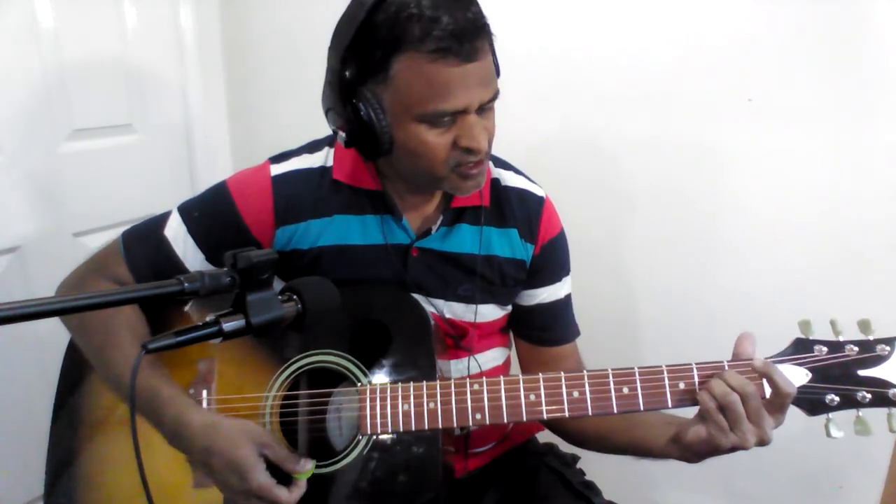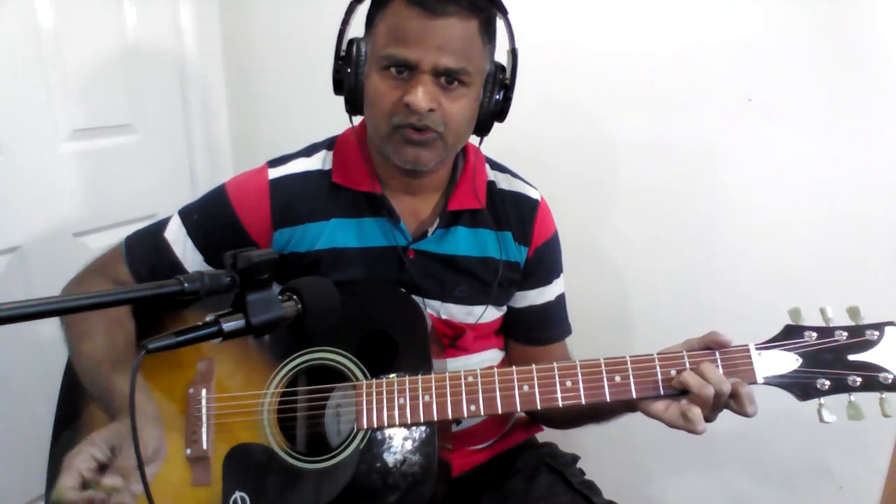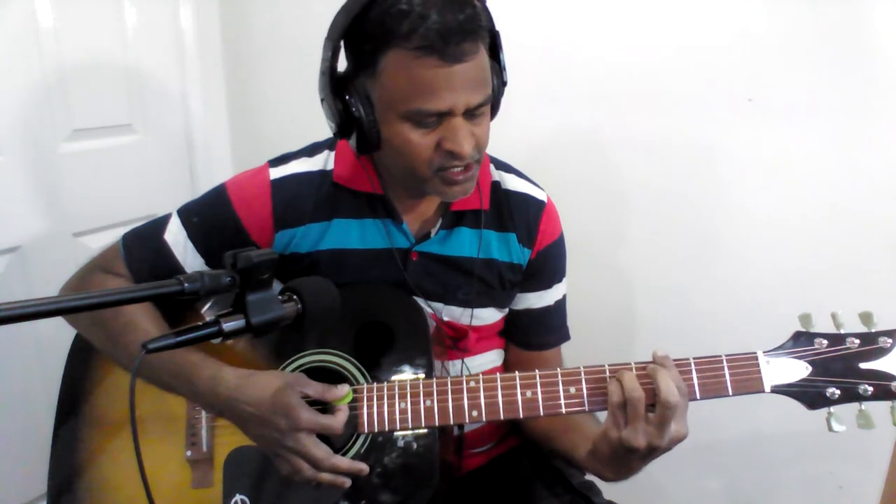A major, D minor. The next line you get three chords — A, and then G minor. A major, D minor. It repeats the next line as well. So that is the end of the Pallavi.